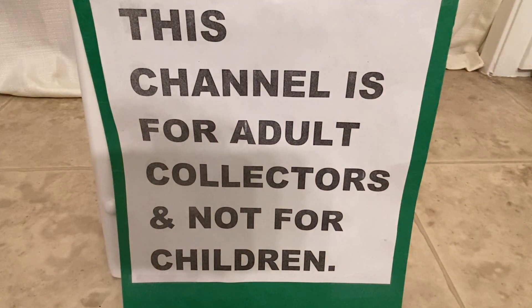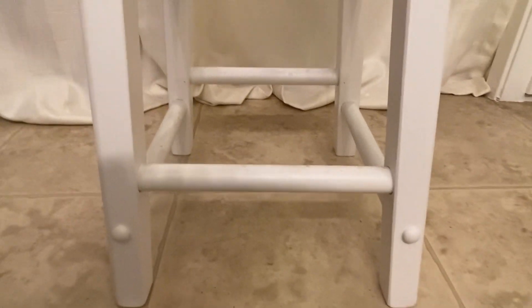This channel is for adults and not for kids. Hey guys, thanks for stopping back by. Today I've got something cool to show you.